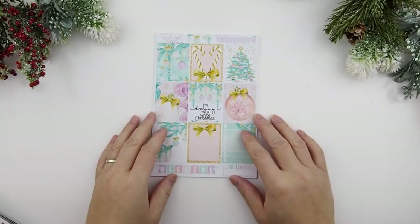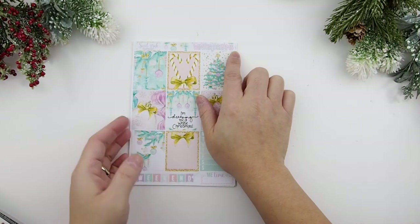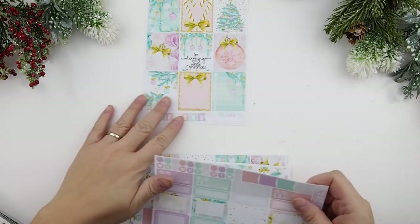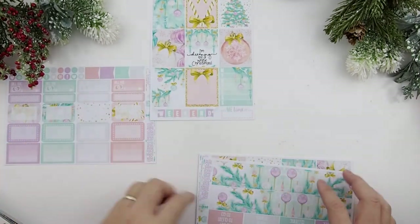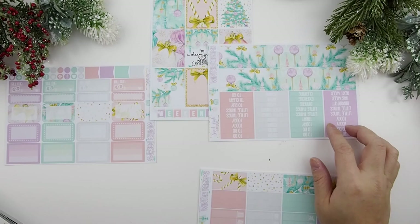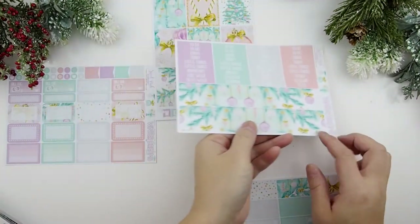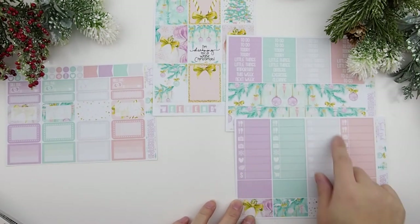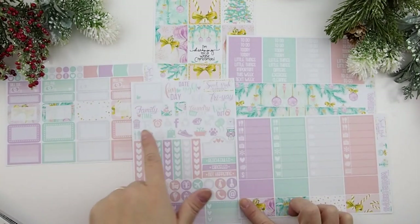This week we're going to start with Christmas! I've decided to use the Sweet Pink Elephant Erin Condren Winter Dreams kit. This is a matte kit and I'm just going to spread it out to show you guys what's included. So you have your full boxes, your weekend banner, me time, half boxes, quarter boxes, flags, icon stickers, bill dues, appointment boxes, washi bottoms, and little washies and headers.